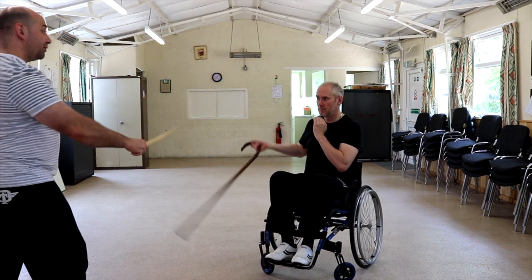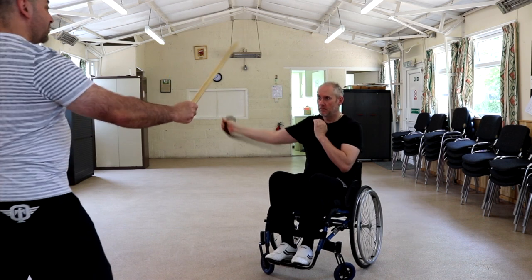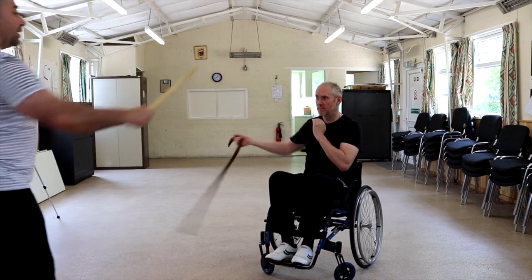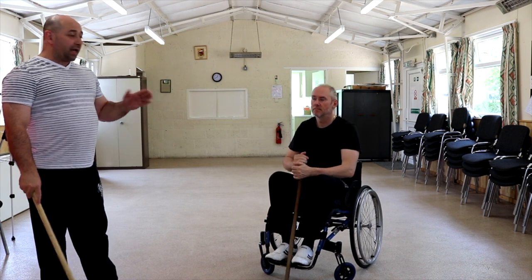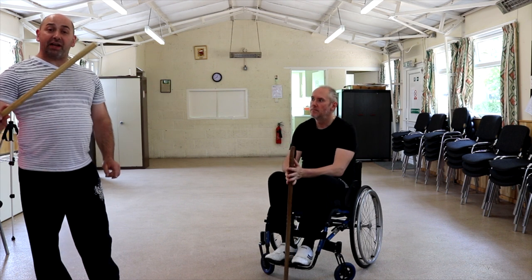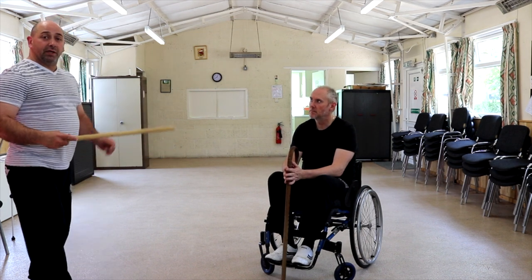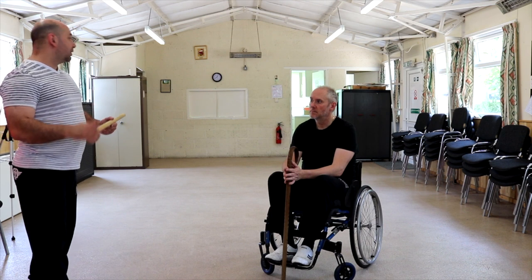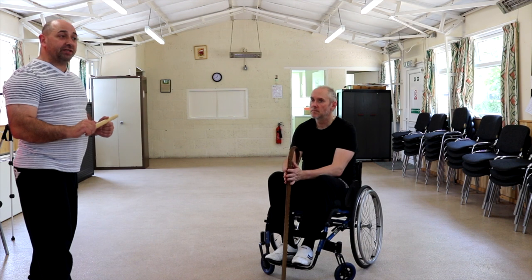Nice and slow, just to get the target, and then if you want, start moving around — move the target. It's a different drill. The target's there and you're hitting something fairly small, in all honesty. Then you start moving. So, something else to think about — but if you do it, be very, very careful. Make sure you're confident in your partner and confident in yourself when you're doing this.